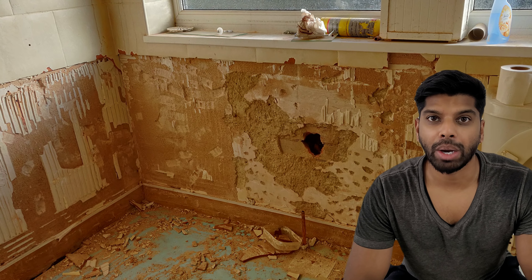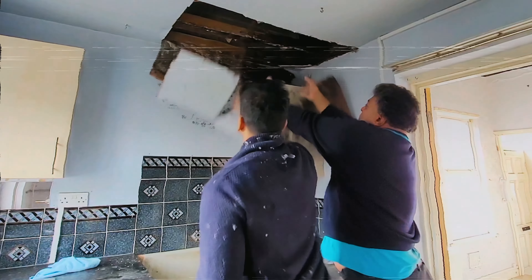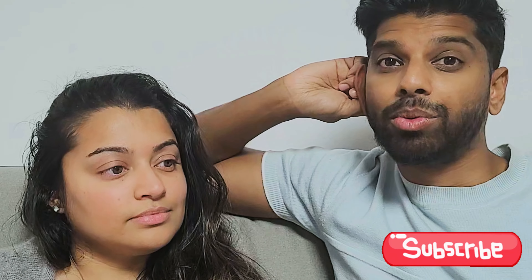Hi guys, in this YouTube video we're going to show you how we went from this to this. We renovate properties and show you our day-to-day experiences — the good and the bad. We sold this property for £152,000 profit. If you like and comment below it really helps the channel, we would really appreciate if you could do that.